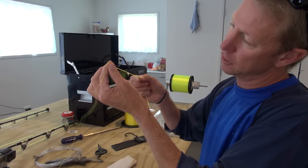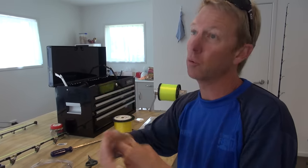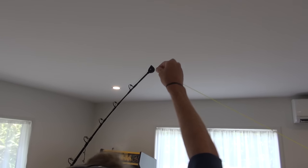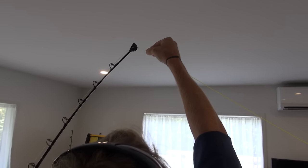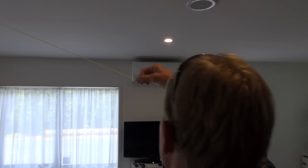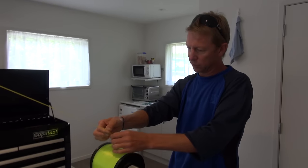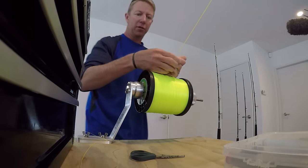I just slide that back up inside the braid — and there it is, that's our connection. But we've still got to do a whipping on the other end; this is where our mono ends inside the hollow braid. Before I do the whipping, I'm just pulling that down nice and tight and removing any looseness, and it's coming right back down to our spool here, which I've put on the spooler.